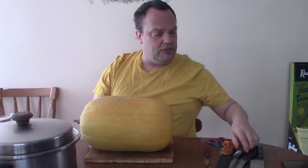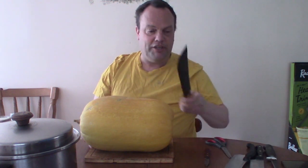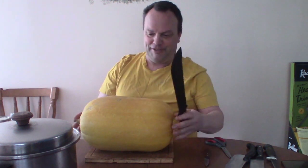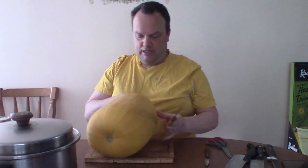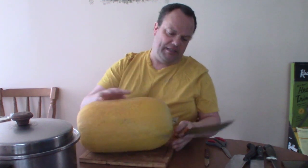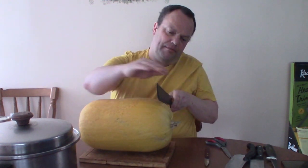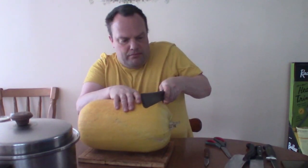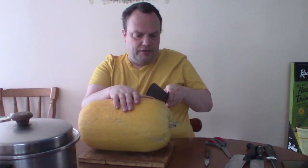I've got a list of knives there to see which one is the best. I think to start, this size pumpkin is better to use this one. Maybe I'll cut the stem off first. See, this one's got a knife on the other side.